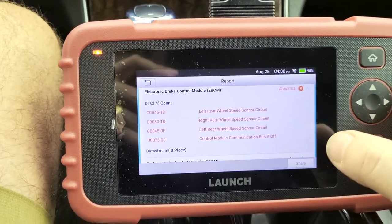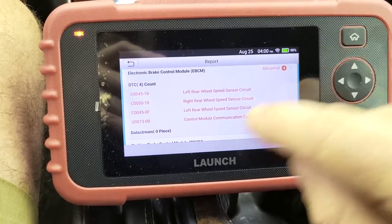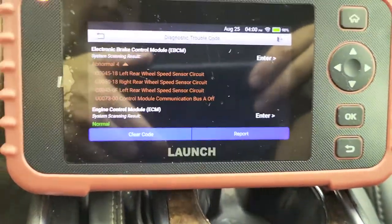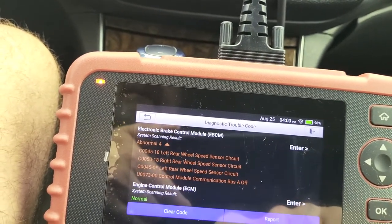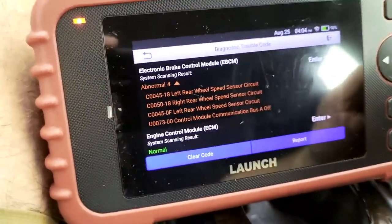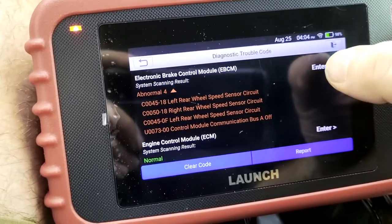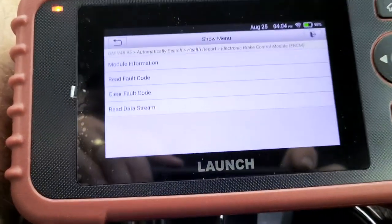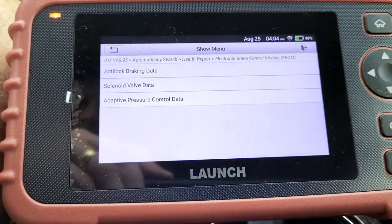I'm not real sure what all that's about, but the nice thing is you can actually click Share and email it to yourself or to somebody you're working on a vehicle with. So I'm going to go back, and after it completes its diagnosis I'm going to go into where it says Enter Here to get into the module information, and we can go to Read Data Stream.